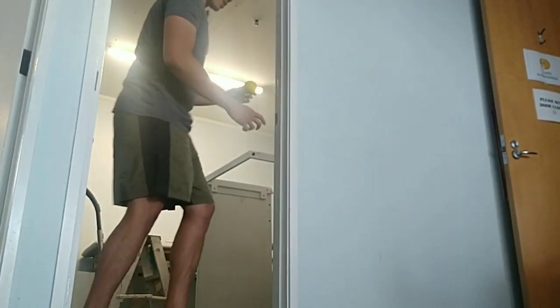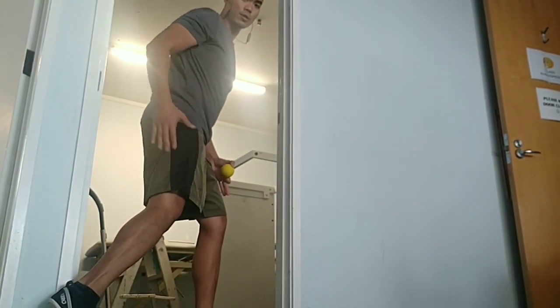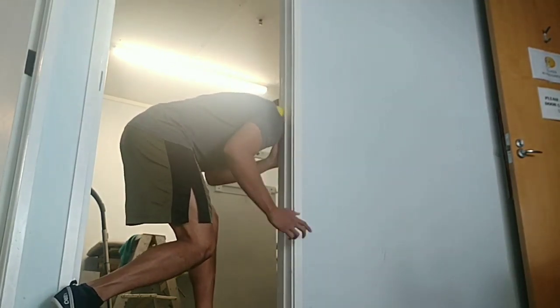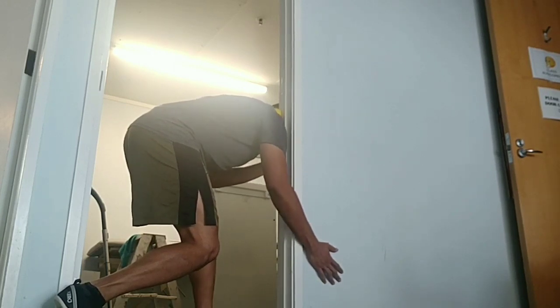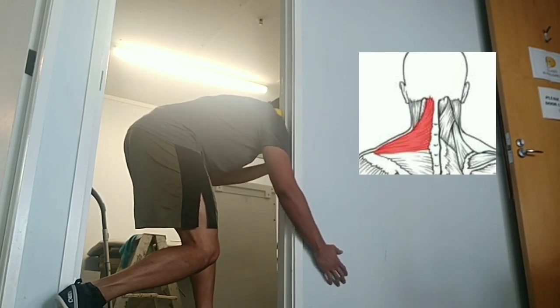Here's how it looks from a lower angle: bring one foot forward, one foot back, hinging from your hips. Hold that position for at least one to three minutes depending on how tight it is.